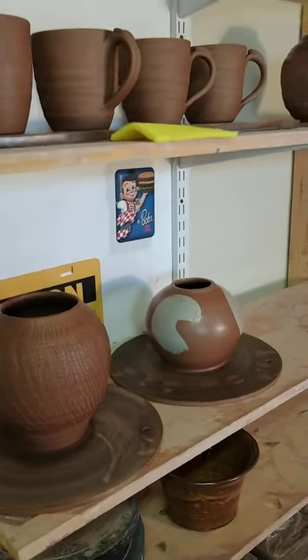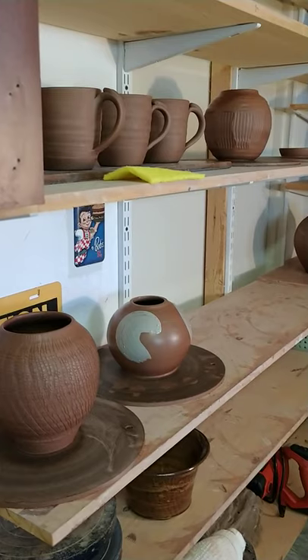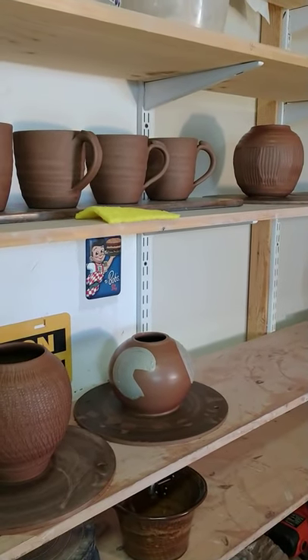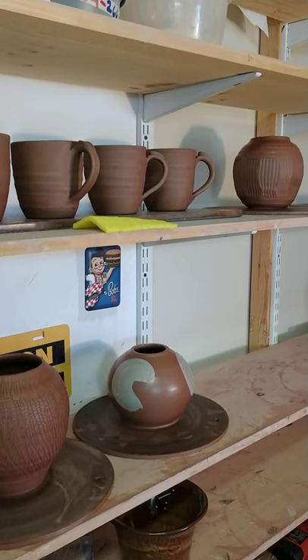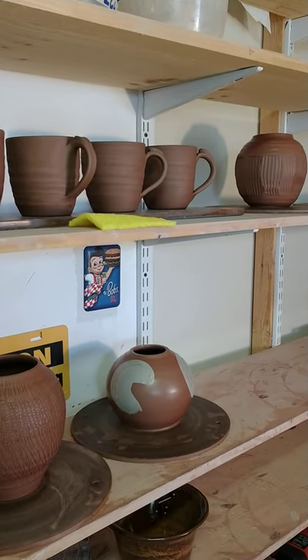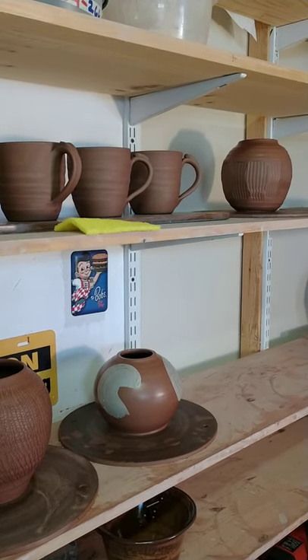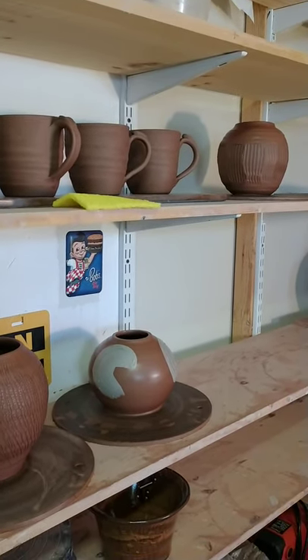So I did three — my goal was to do four. I'm going to go have myself some lunch and come back out and make one more three-pound vase with Standard 266. So I'll be ready for one more piece, something different. See you next time.